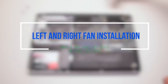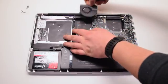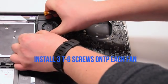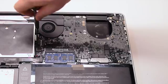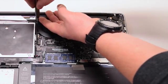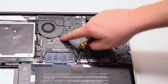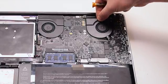Left and right fan installation. Place the fan into the socket, making sure that the cable that connects to the logic board is not trapped. Secure the three T6 screws and reconnect the fan to the logic board. Perform the same procedure on the next fan.